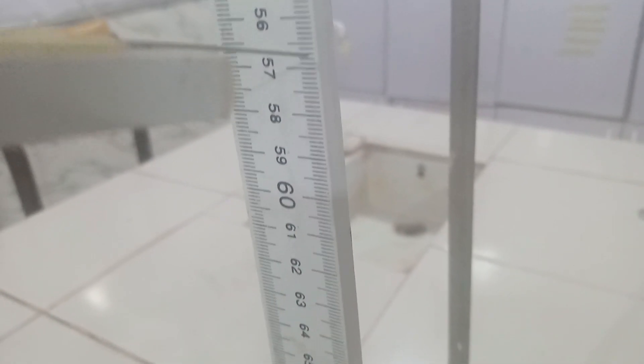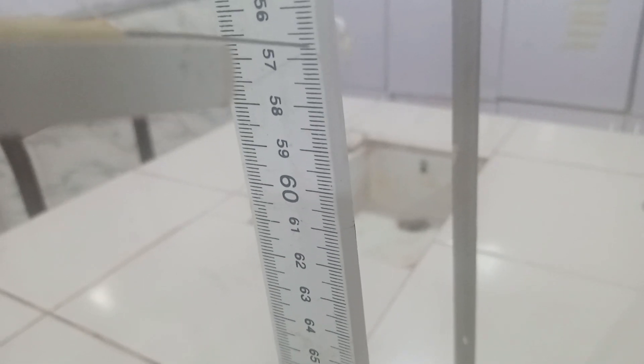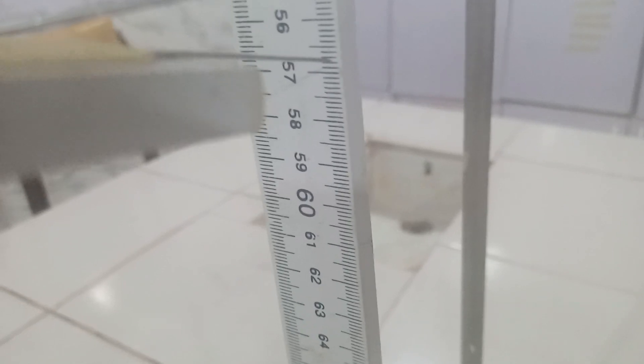Then we proceed to 150 grams, as you see here inside the beaker. Make sure that it is not touching any part of the beaker. Our pointer reading is at 56.8 approximately.